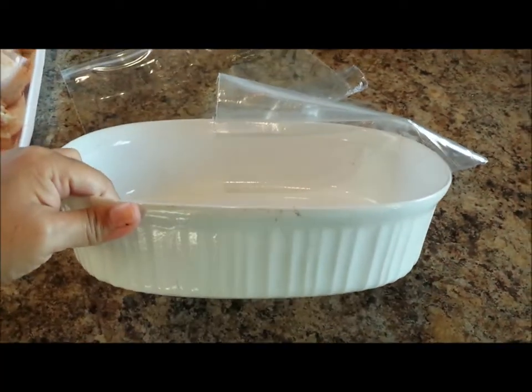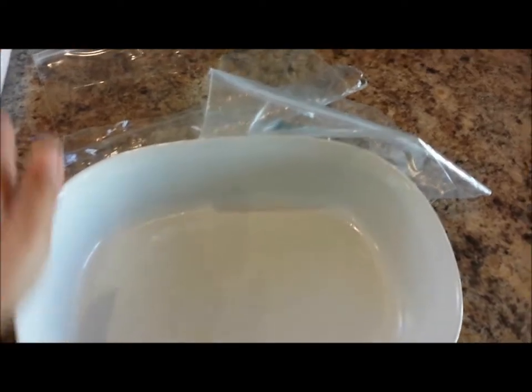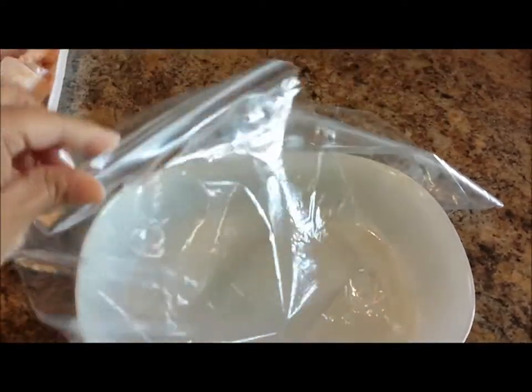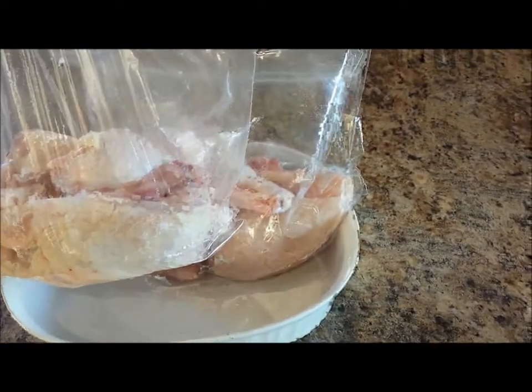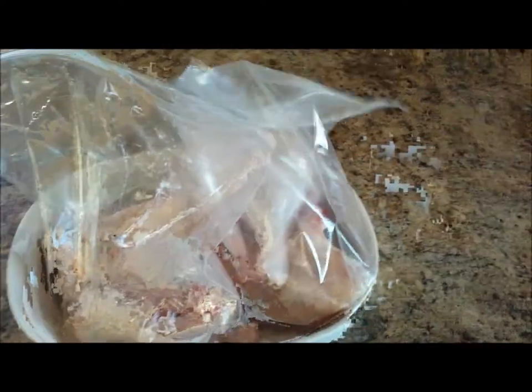Next, have a casserole dish or some container ready. We're going to place the chicken into large freezer ziploc bags along with the brine once it's ready. The casserole dish is just to catch any leakage or juices that might escape. I've placed four pieces — leg, thigh, breast, and wing — in each bag and I'm waiting for the brine to finish.